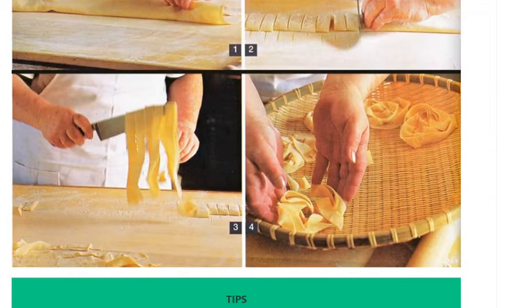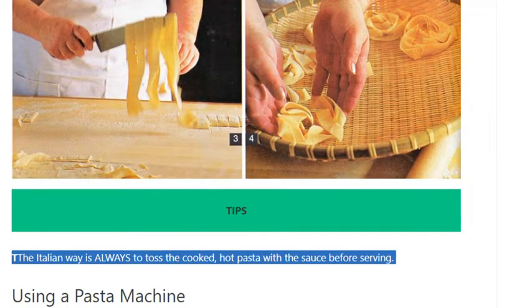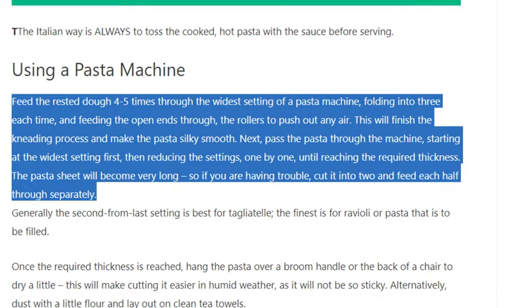Roll out by hand with a long wooden rolling pin or use a pasta machine. The Italian way is always to toss the cooked, hot pasta with the sauce before serving. Using a pasta machine: feed the rested dough 4 to 5 times through the widest setting, folding into 3 each time and feeding the open ends through the rollers to push out any air. This will finish the kneading process and make the pasta silky smooth.